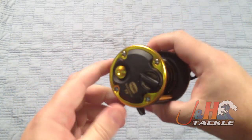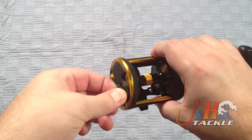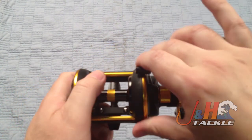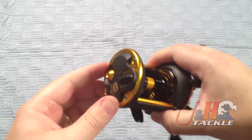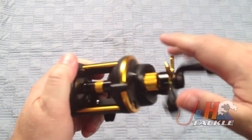This model has cast control on it, so if you're going to be doing a lot of casting and you're looking for a cast control system, you can see it right there. That's going to slow down your spool and reduce bird's nests. It still takes a little bit of practice getting used to, but it definitely helps if you're doing a lot of casting.